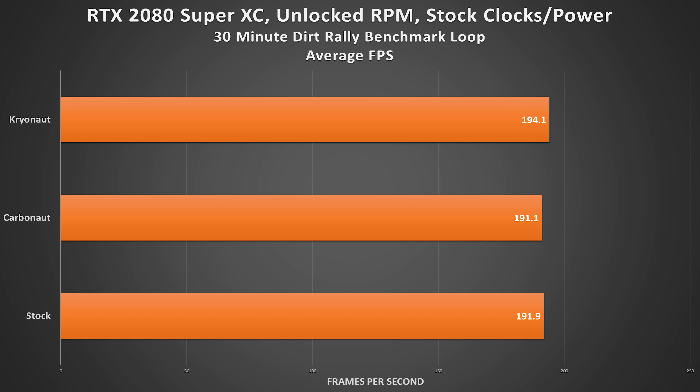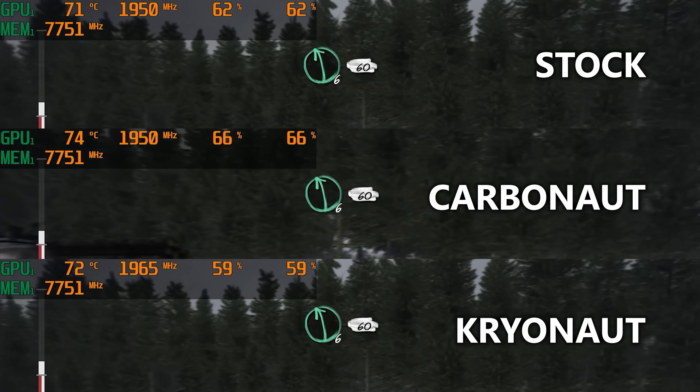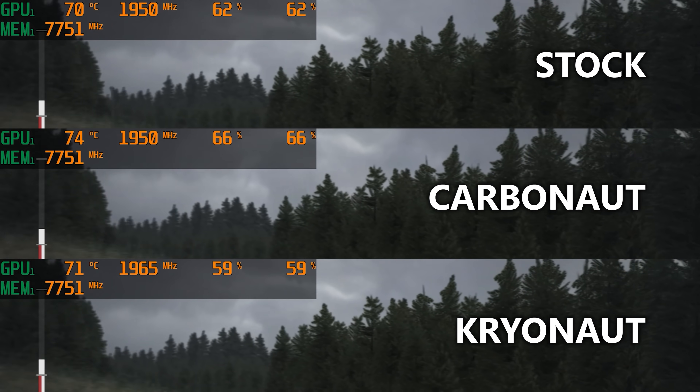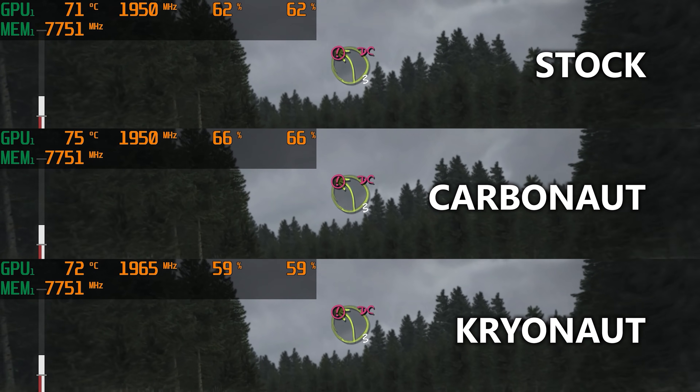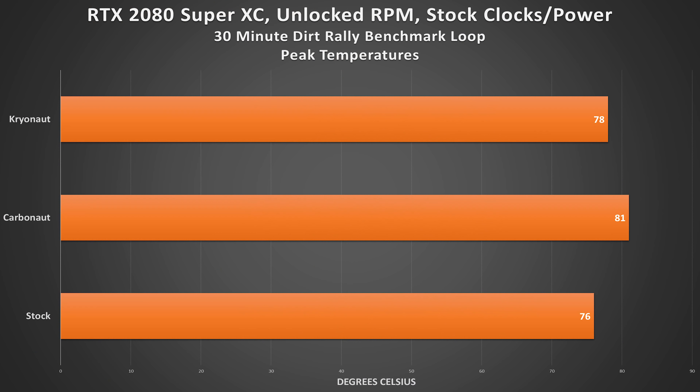We've got quite a bit of data to cover. I have the average FPS of the stock run, the Carbonaut pad run, and the Kryonaut run. The Kryonaut solution actually gave us the highest FPS. But looking at side-by-side gameplay, the stock compound yielded lower temperatures overall, which also resulted in a lower fan curve — it was a quieter card. Even a 5–6% fan speed difference was noticeable once you passed about 50–60% load. As for the Carbonaut pad, it didn't do as great as I expected. At peak, we saw 81°C during the Dirt Rally loop — about two to three degrees warmer than Kryonaut, which was in turn about two degrees warmer than the stock solution.